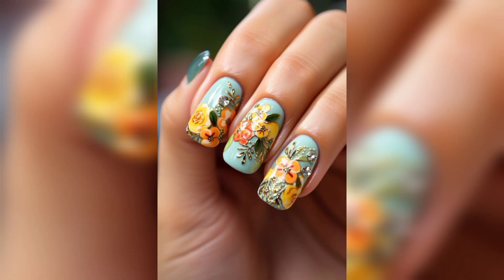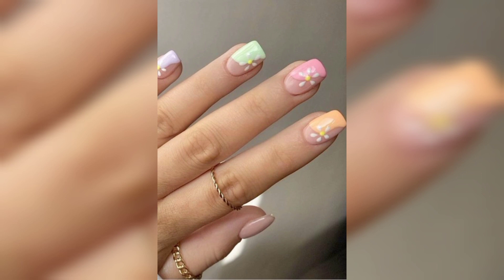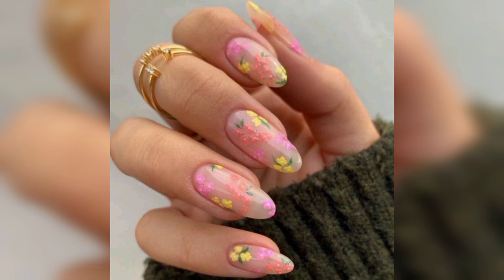Two things stand out about these gorgeous nails: the intricate floral designs and how incredibly glossy they are. These blossom nails look so high-end and are super on trend right now. You can totally achieve that look with blossom nails. The dense glitter in these nails just goes perfectly with the pink color.